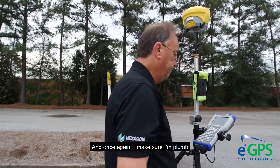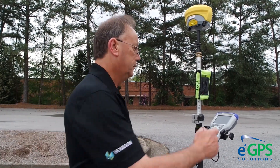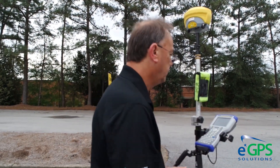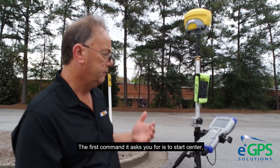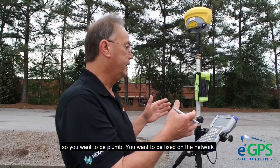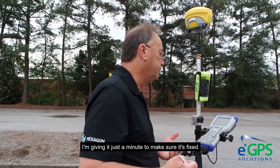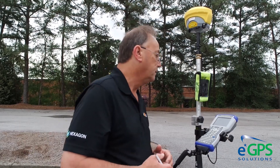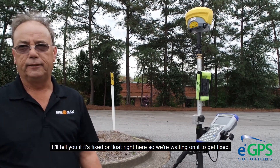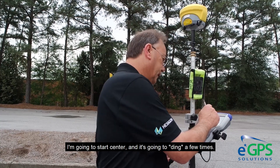Once again I make sure I'm plumbed. Now I'm going to do a directional incline, which is step number three. The first command it asks you for is to start center — so you want to be plumbed and fixed on the network. Once it's fixed we'll start taking the shot. It'll tell you if you're fixed or float right here. I'm going to start centering and it's going to ding a few times.